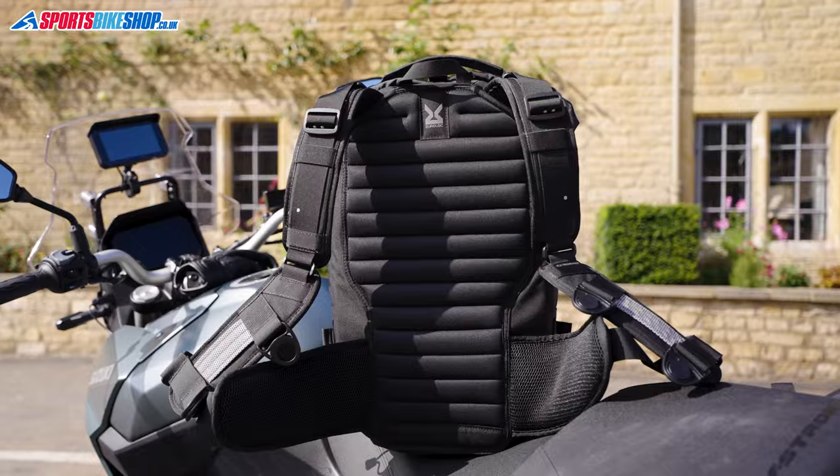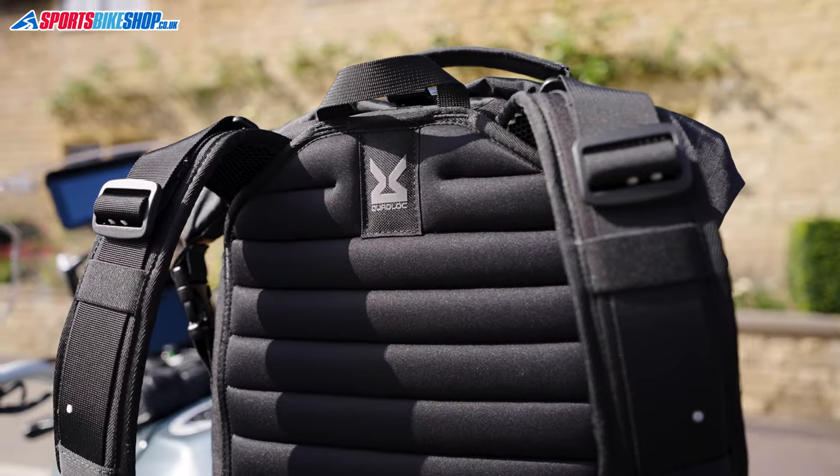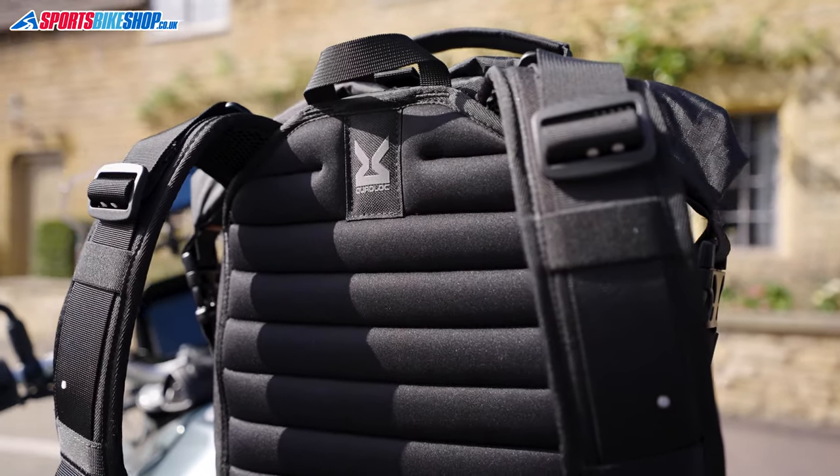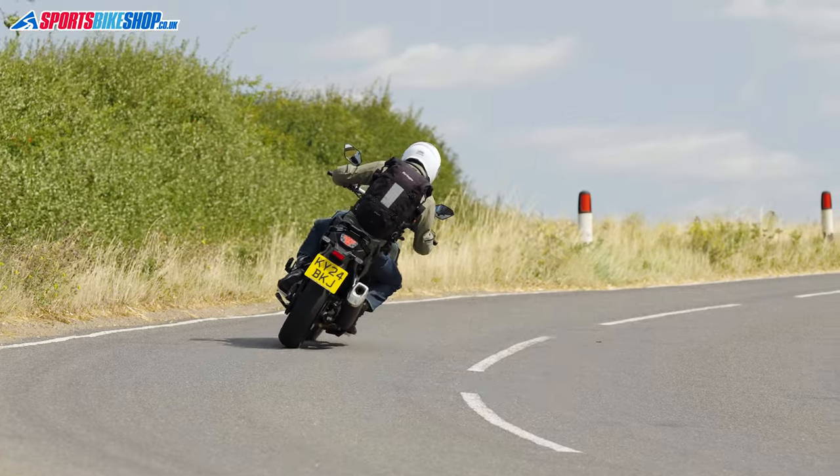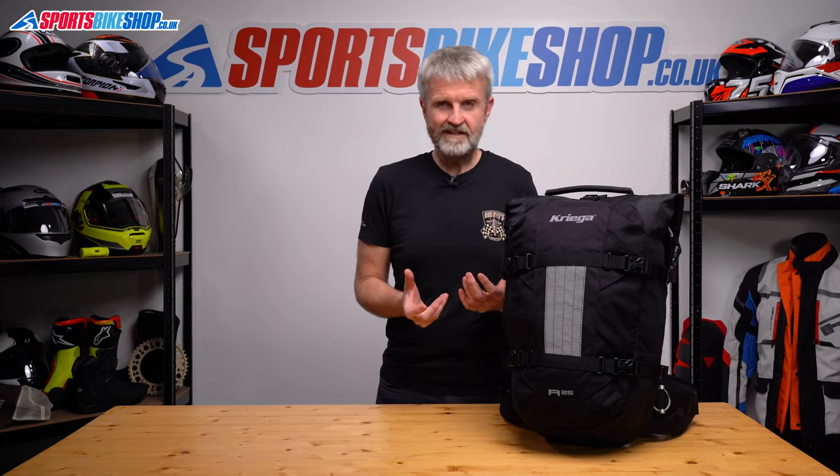The padded section on the front of the R25 is covered in a different fabric that's smoother than the material on the original R25. I didn't notice any difference while riding, but I think it will be more comfortable when you use this as a regular rucksack when you're not wearing your bike kit.